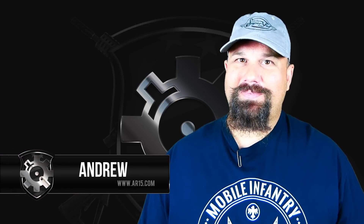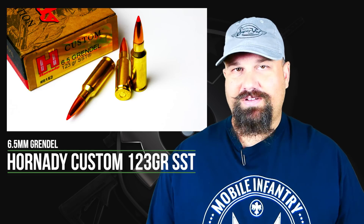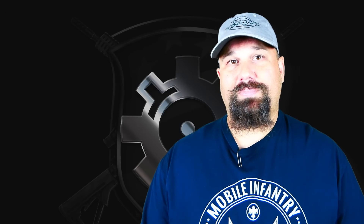Hi, Andrew here. Today we're going to do something a little different. We're going to do some 6.5 millimeter Grendel for all you hipsters that just got to be different. 6.5 millimeter is essentially a 25 caliber bullet on a 7.62 by 39 millimeter case, and it has a generally pretty high ballistic coefficient, which means it can be fairly flat shooting for a relatively low velocity. We're going to fire Hornady's 123 grain SST from an ALG 12 inch upper. Let's get out to the range and fire it into some 10% ballistic gelatin.